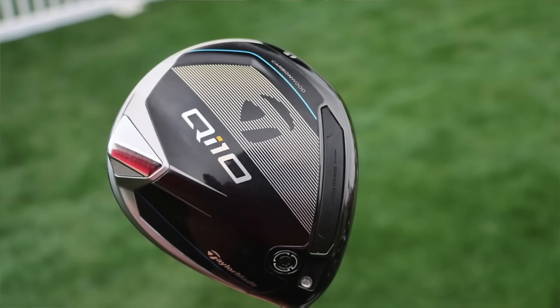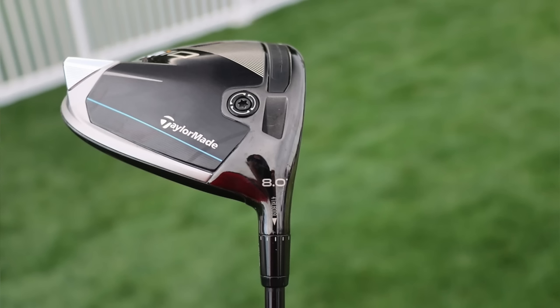Driver is going to be the TaylorMade QI10 Standard Model — not the LS, not the Super Forgiving Max Head. He's got a Standard Model, but it's actually a little unique. It's what gear heads are calling the Dot Head. When you look, his is an 8-degree head, and when it says 8.0, there's a little dot in the upper right next to the zero. Retail heads don't have any dots to say 8, 9 degrees, 10.5 degrees. The Tour Issue ones have a little dot. TaylorMade officially hasn't said what they are, but everyone believes they're kind of a lower-spinning version of the Standard QI10 — not as low spin as the LS model, but not as high spin as the Standard one.